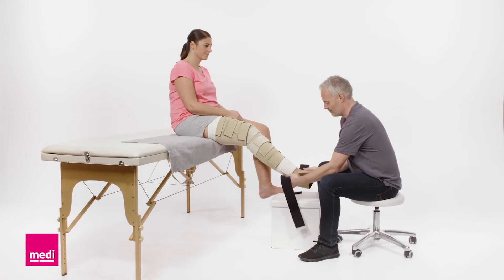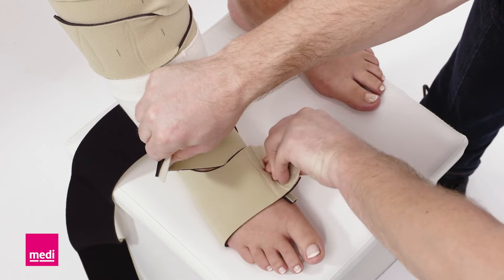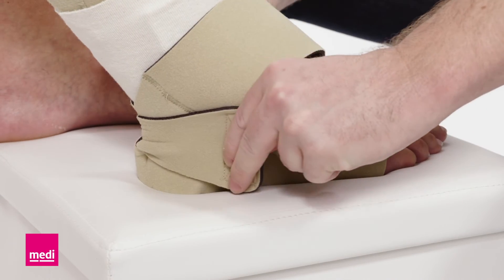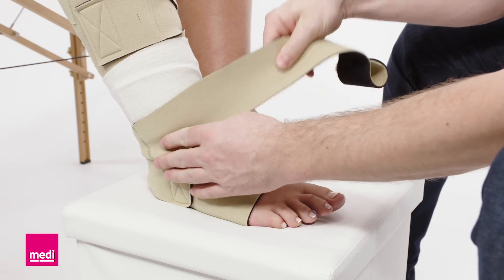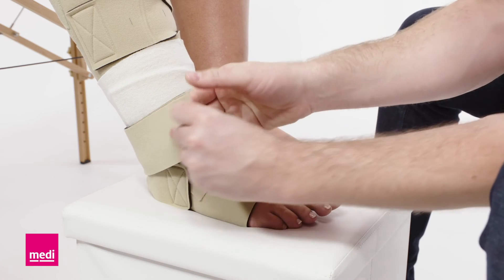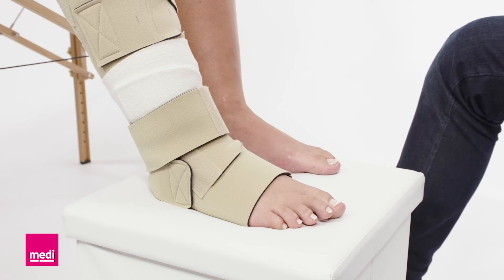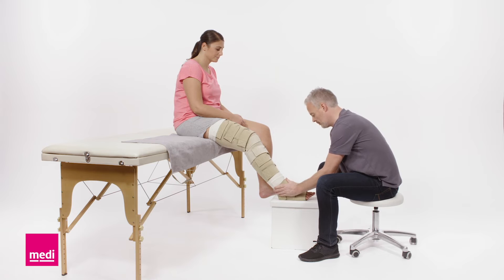Place the heel firmly in the heel opening. Attach the front two bands with firm and comfortable tension. Now loosen and tighten the heel bands to readjust the foot length. Take the ankle band and pull it around the ankle. Ensure that the ankle band overlaps with the lower leg garment. Make sure that there are no gaps or wrinkles. The bands should always be tightened with firm and comfortable tension.